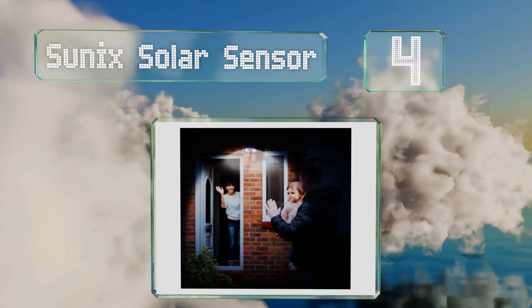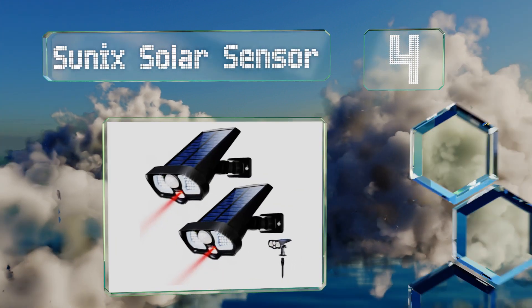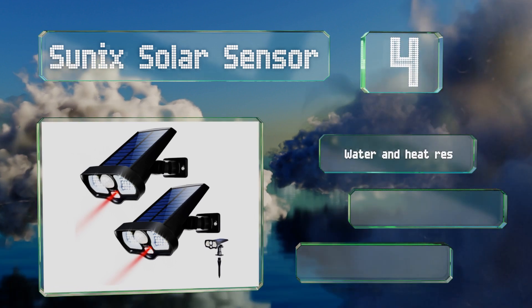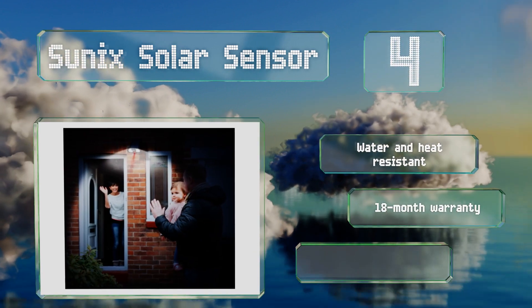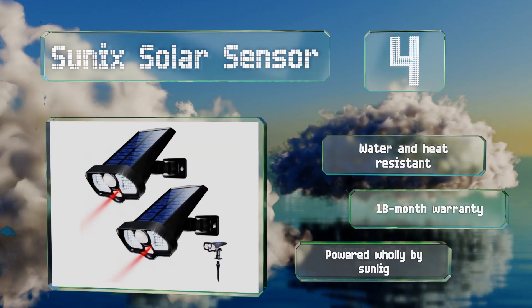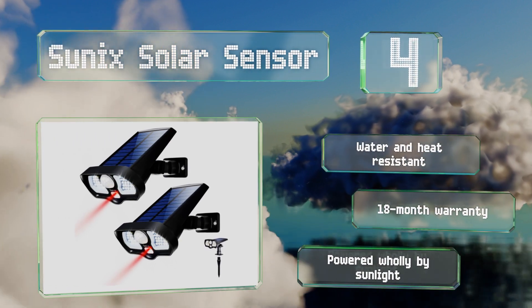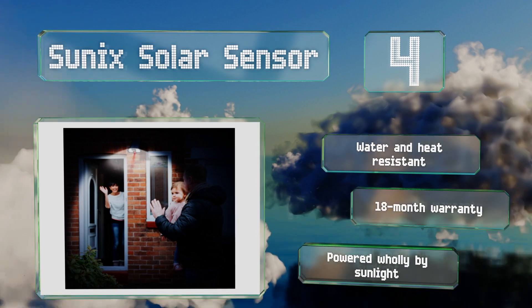At number four, sporting a bright 42-LED light display, the Sonic Solar Sensor can pivot 90 degrees vertically and 180 degrees horizontally to give you versatile coverage. It casts a dim beam in low light and intensifies in brightness when it detects motion. This one is water and heat resistant and backed by an 18-month warranty. It's powered wholly by sunlight.